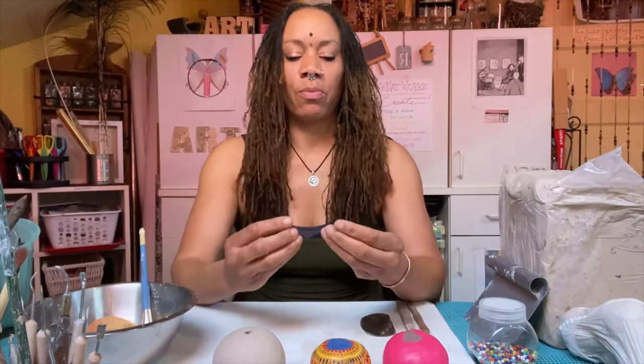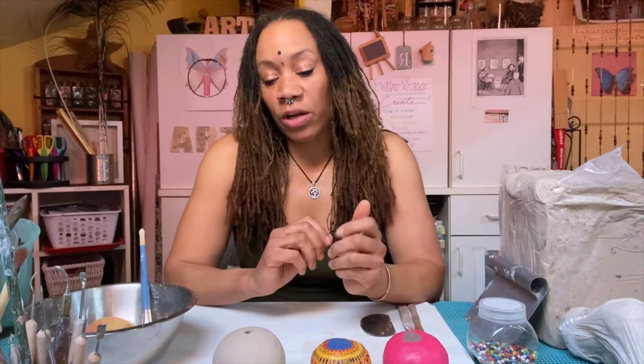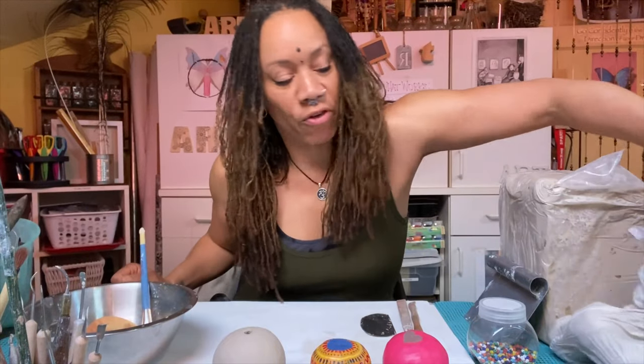I'm using the pinch pot technique because that develops your sensitivity in your hands when you're working with clay, to really feel what the thresholds of the clay can do. I wanted to create something that was just kind of cool and fun in that you can use it afterwards, so it's form and function.